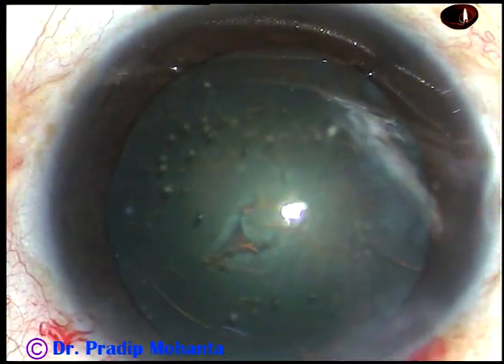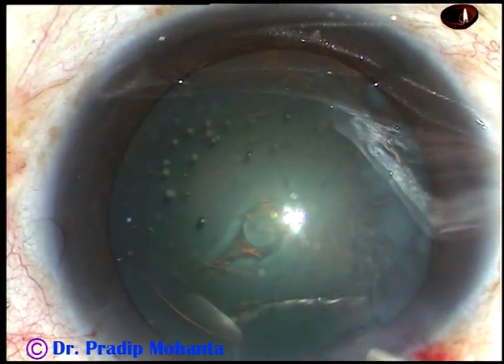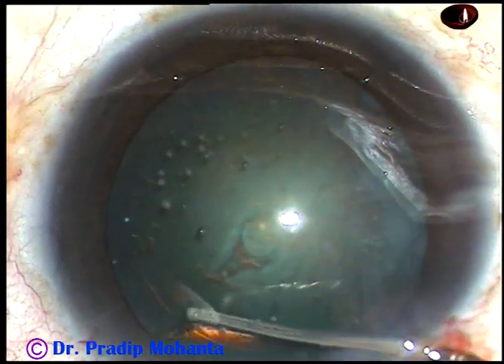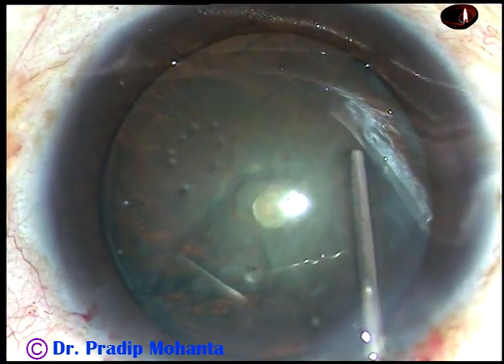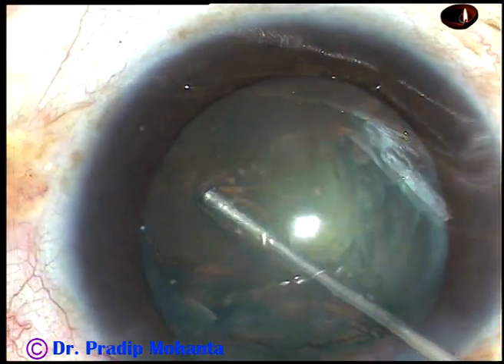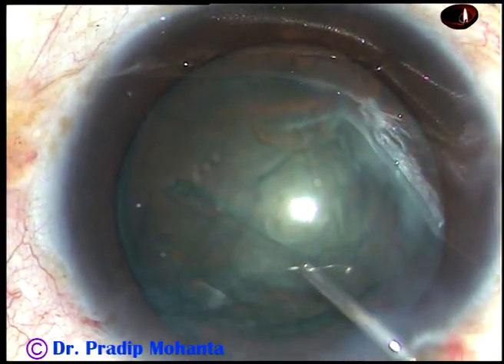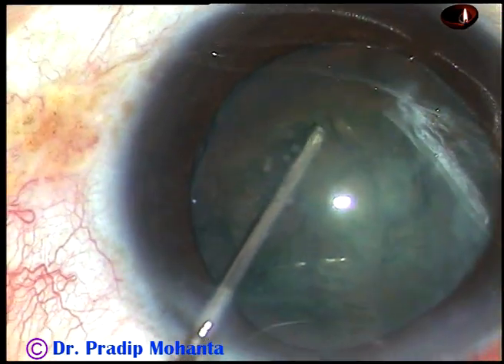And now, hydrodissection. Fluid wave is passed just under the anterior capsular rim and we can see that it goes to the opposite side. The nucleus is tapped. The fluid comes anteriorly, indicating that hydrodissection is complete. The nucleus is mobilised.